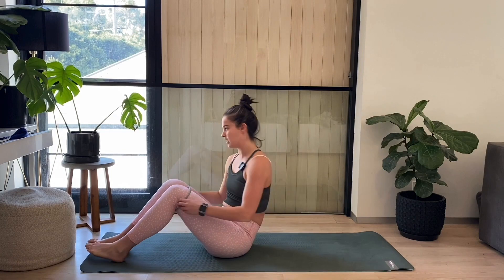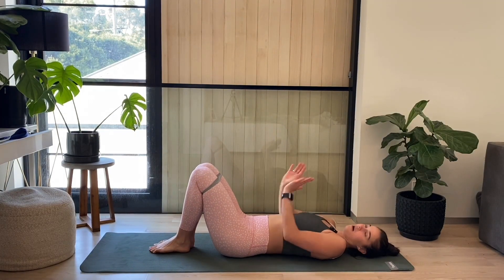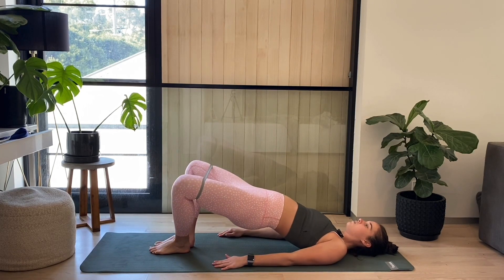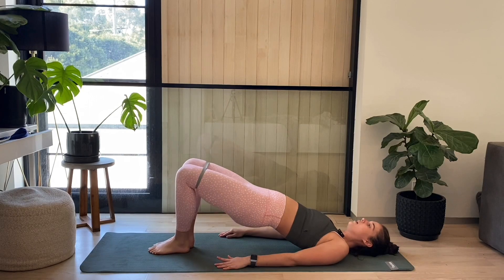Then we're going to finish off with hip bridges. Down on our bum, legs start together. We're going to press up, open the knees wide, close back in and back down. Lift, open, close and back down. Are we ready to do it?